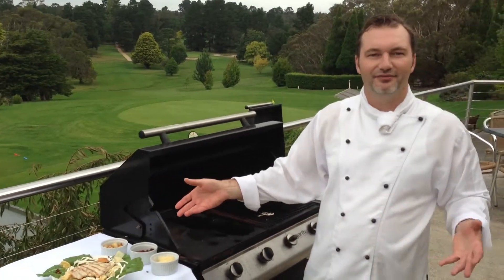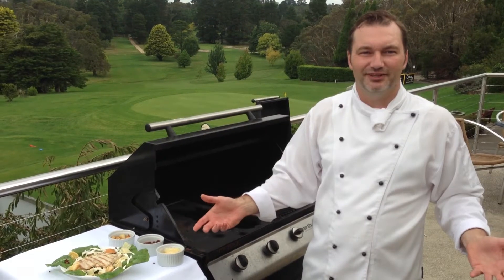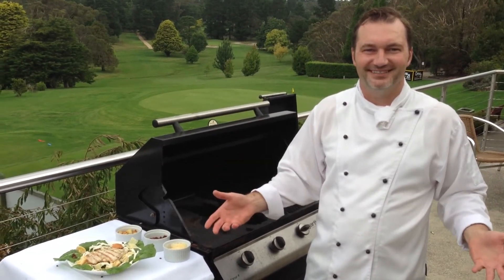And voila, you have a beautiful Caesar salad that you can serve to your guests and they'll love it. Absolutely fantastic. Enjoy, bye bye.